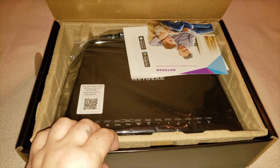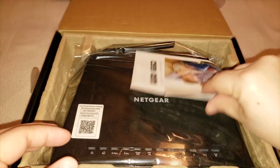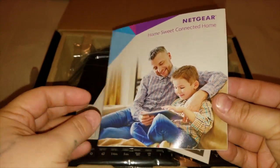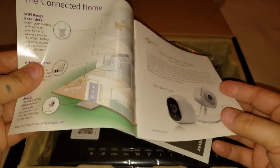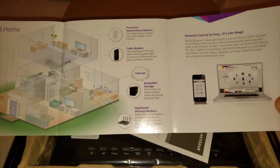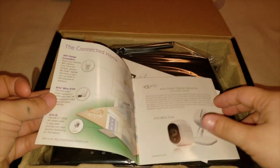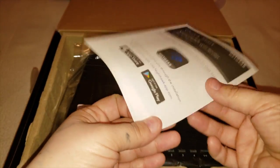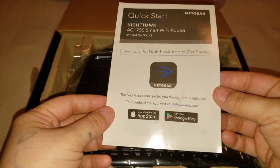Once you open up the box, you have your owner's manual, suite connecting home, a disclaimer notice, and it also says that you can download the app. You can connect it to any other devices — your computer, tablet, or phone. There is also a quick start guide which tells you you can download the app from the iTunes and Google Play Store.